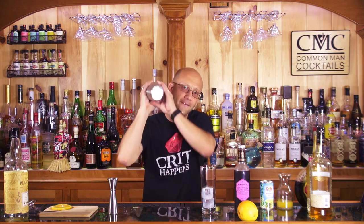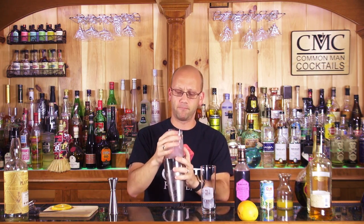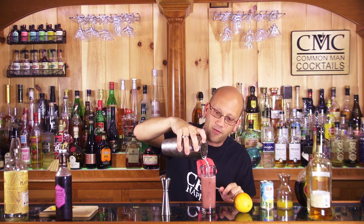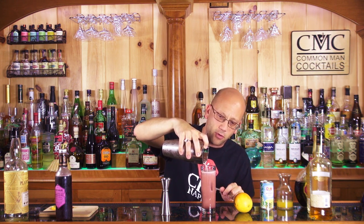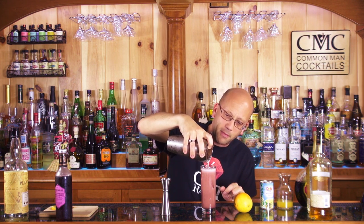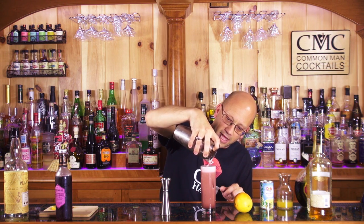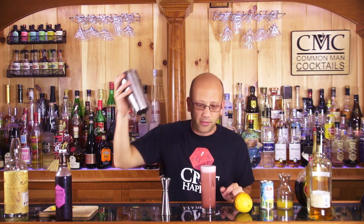You're going to end up with probably two servings out of this if you use a Chicago highball. Shake this up — the Craft Cocktail channel if you want to learn a little about how to use a Boston shaker appropriately. Give it a good 10-second shake. Rum runner coming up! You're going to get some nice foamy head from that pineapple juice. It's one serving in this glass plus foamy head.